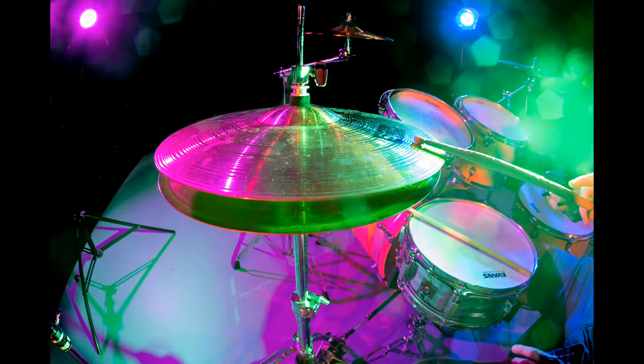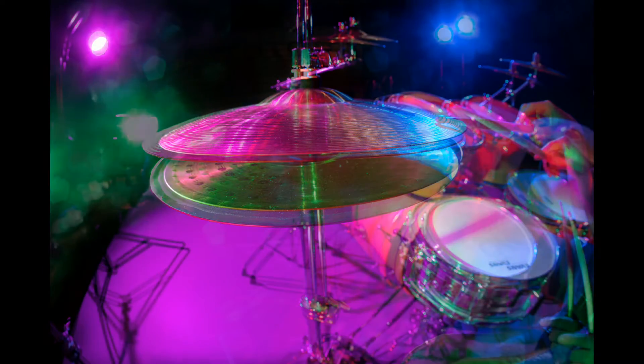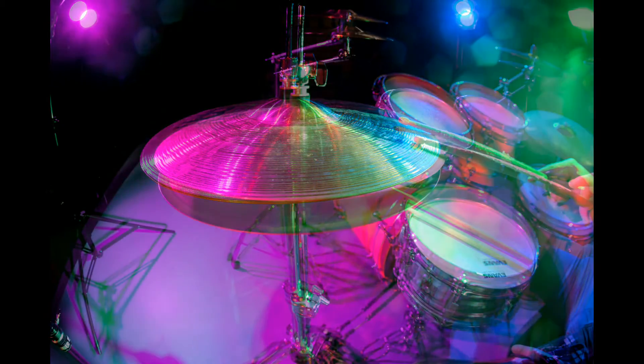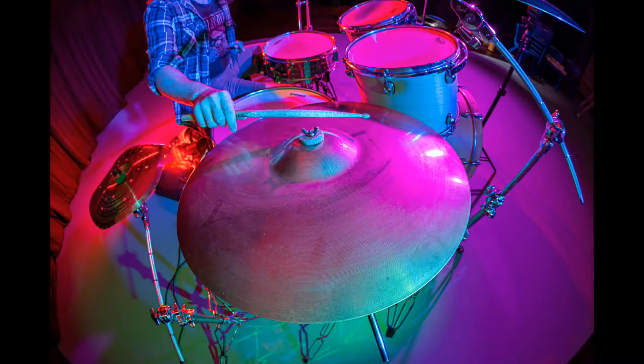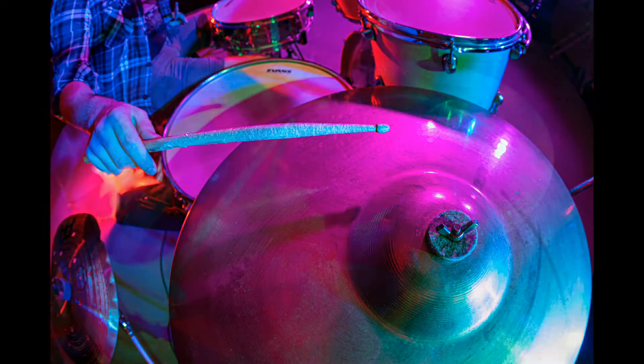Cymbals wise, I've got a hi-hat. It's the one you hear most commonly when you're playing drums - it's the one that makes the sort of back beat for the sound. For rides, I've got a beautiful Zildjian one. Good bell on it as well, nice clean sound. That's the beautiful one.